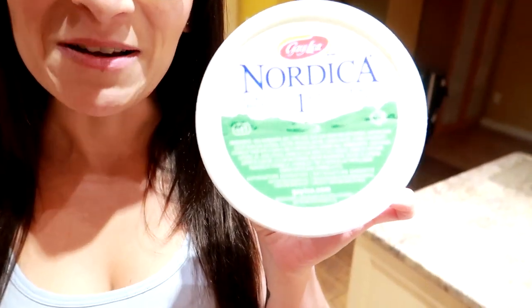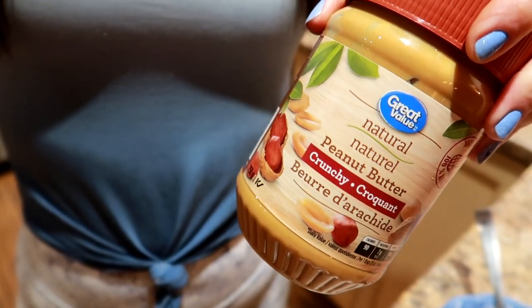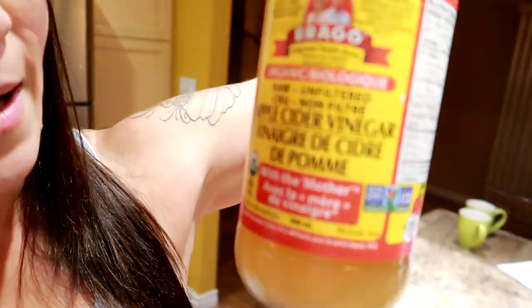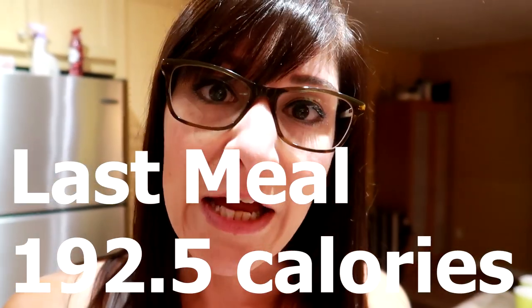Last meal of the day. We've got half a cup of one percent cottage cheese, one tablespoon of natural crunchy peanut butter — has to be crunchy, a teaspoon of no-calorie sweetener, and a teaspoon of unsweetened cocoa powder. Mix it all together — it's delicious. I'm also going to have a tablespoon of raw apple cider vinegar mixed in four ounces of water, and I drink it through a straw to protect the enamel on my teeth. The total for this meal is 192.5 calories.